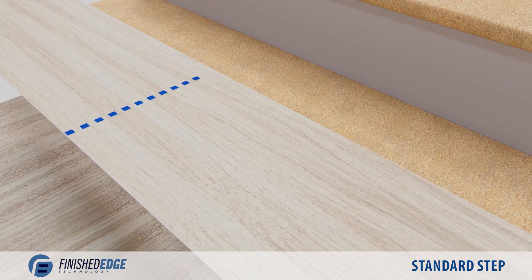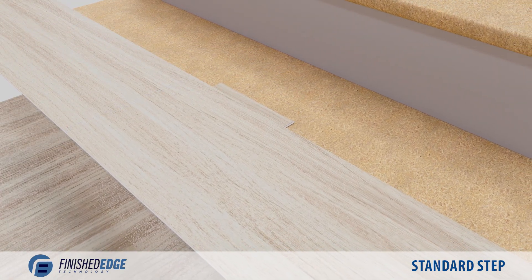Transfer this measurement to a plank and trim. This can be done for all planks before proceeding.